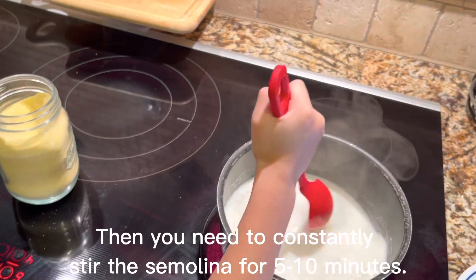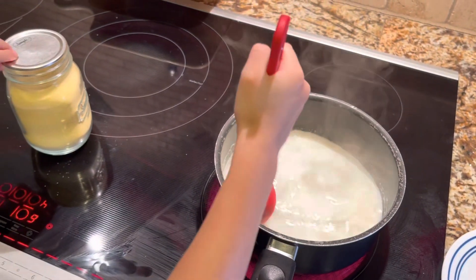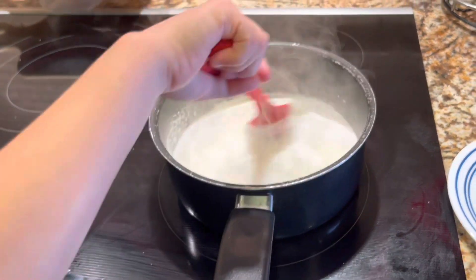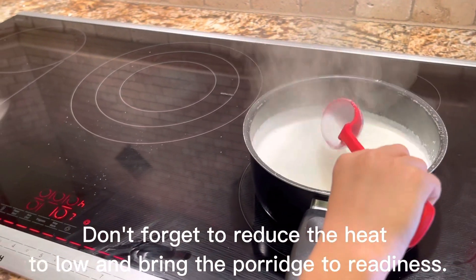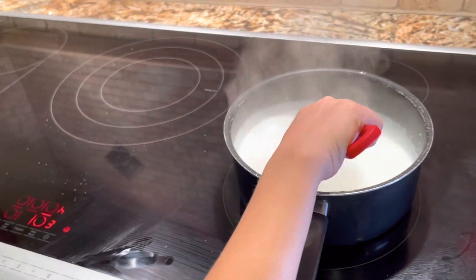Then you need to constantly stir the semolina for 5-10 minutes. Don't forget to reduce the heat to low and bring the porridge to readiness.